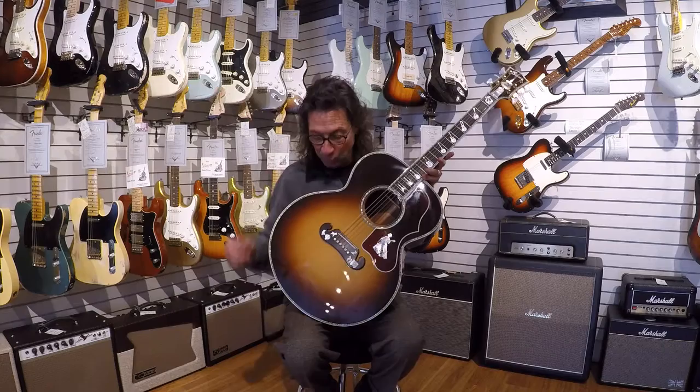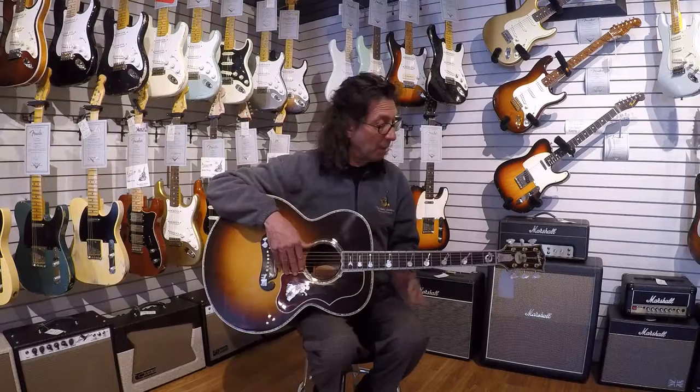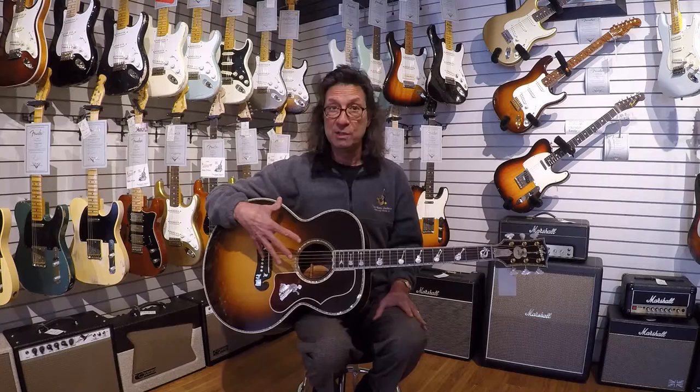For those of you who haven't seen this guitar, it was done probably about 10 years ago, back when Wren Ferguson, one of Gibson's senior master builders and head of their custom shop, would do about a half a dozen of these. He called them master museum pieces. They're expensive, but totally one of a kind.